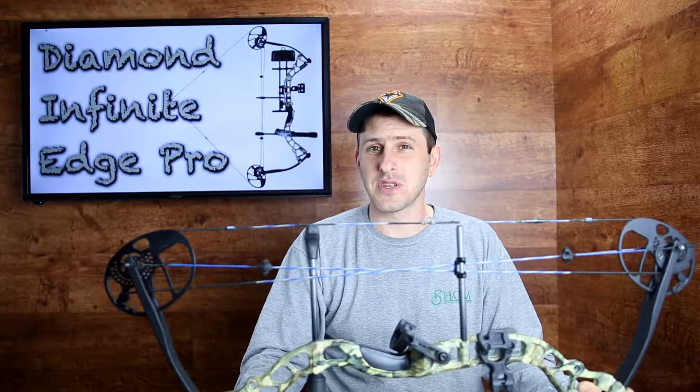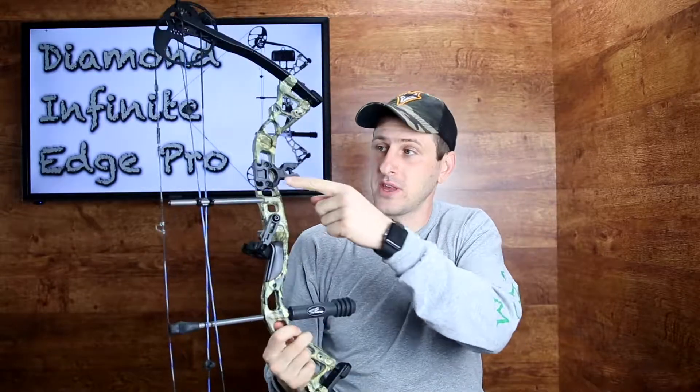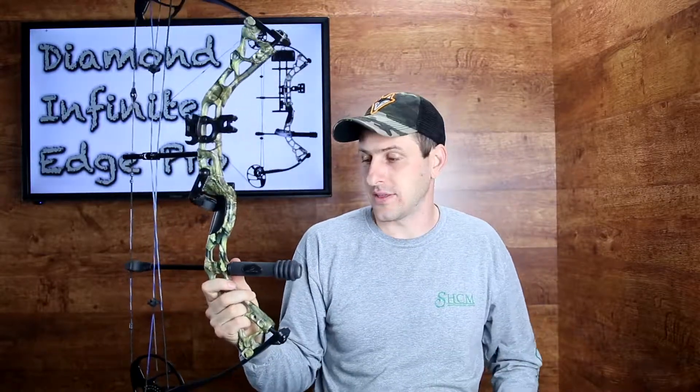A few other things missing compared to buying it new: there's no wrist sling and there's no quiver. The mounting point for the quiver is here — the original Octane quiver that would have come with this bow — but the quiver itself is just not there.